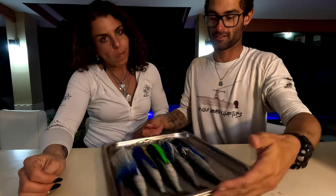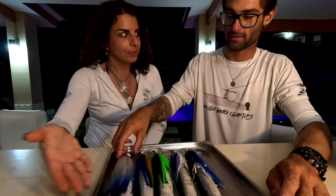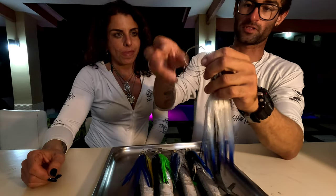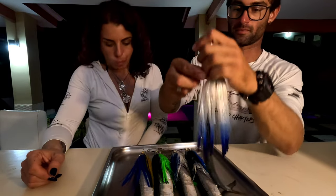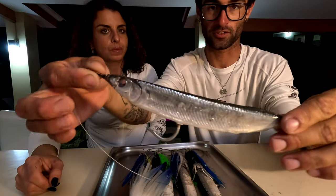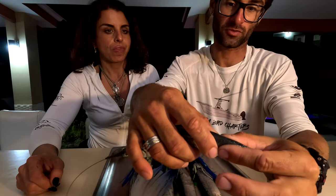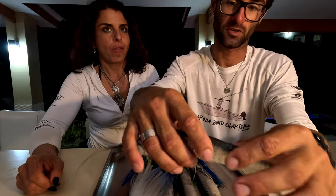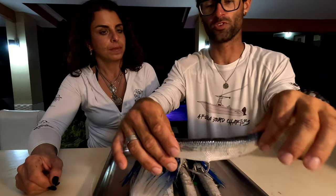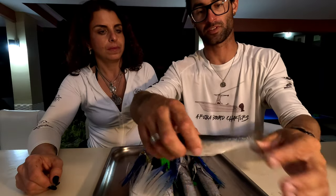Alright guys, this is the finished product of rigging the ballyhoo. This is what your ballyhoo should look like at the end. Before you put this in the water, press the back here toward the tail to crunch it up, or wiggle it back and forth to limber up the tail. You do not want your ballyhoo to swim like a snake — you want it to swim like a baitfish.